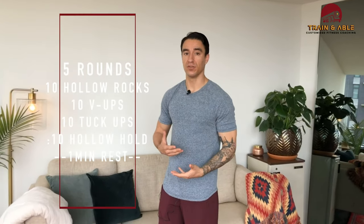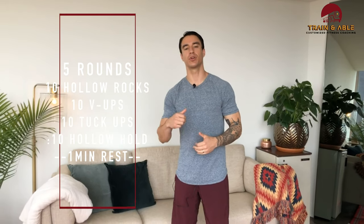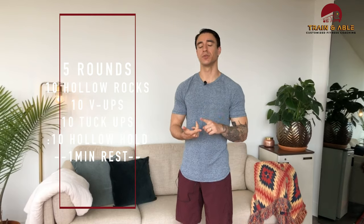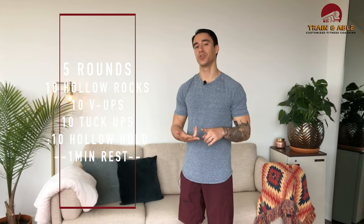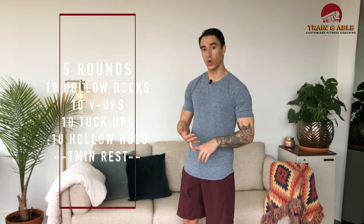It's going to be five rounds and we're going to do a series of movements as fast as we can in a row. First up we're going to do 10 hollow rocks, then 10 v-ups, 10 tuck-ups, and a 10-second hollow hold — that'll be the end of the round, and then we get a minute rest. If you're like, 'that was a lot of movements,' don't worry because I'm going to show you right now.